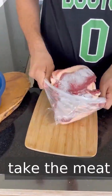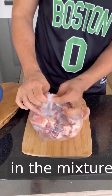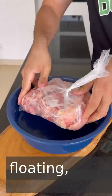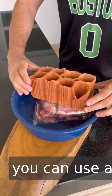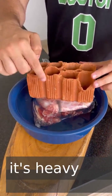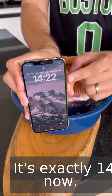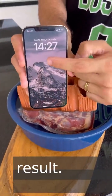Once that's done, take the meat and place it in another container, then pour in the mixture we prepared. In order to prevent the meat from floating, I'm going to use a counterweight — here I'm just going to use a brick, but you can use any heavy object you have at home. The important thing is that it's heavy enough so the meat won't float. It's exactly 14:22 now. I'm going to wait five minutes and then show you guys the result.